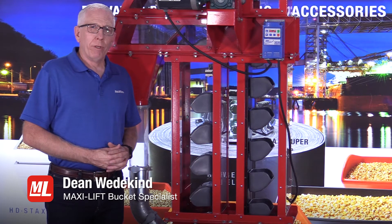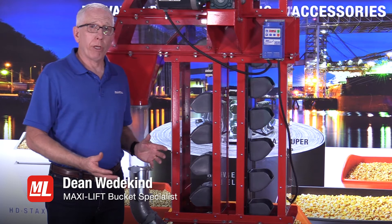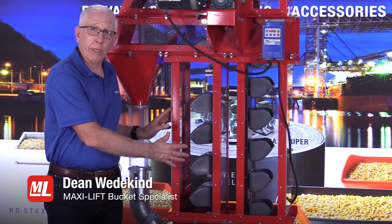Hi, this is Dean with MaxiLift and ProTips. In today's edition of ProTips, we're going to be talking about bucket elevator trunking.